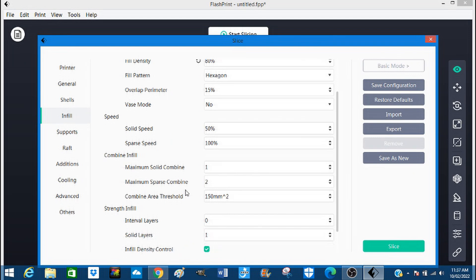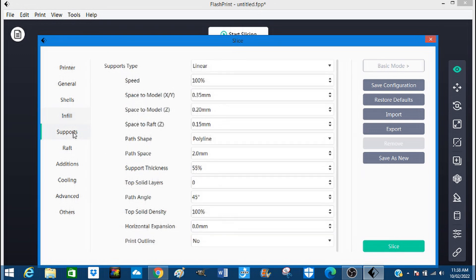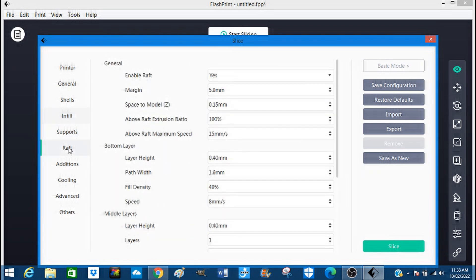Nothing else to alter. We don't need rafting — actually excuse the dogs in the background, they're just about to be fed I think. I do want rafting, so I'll leave everything as is. I'm happy with that.